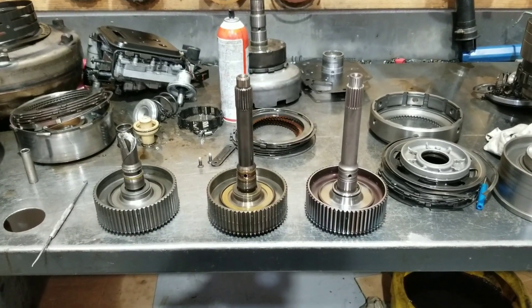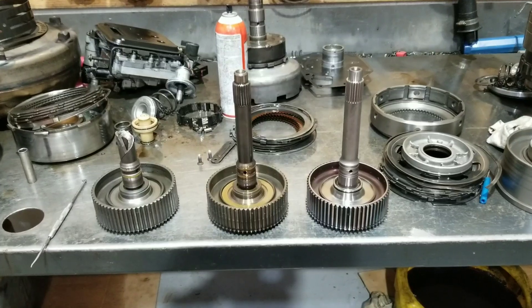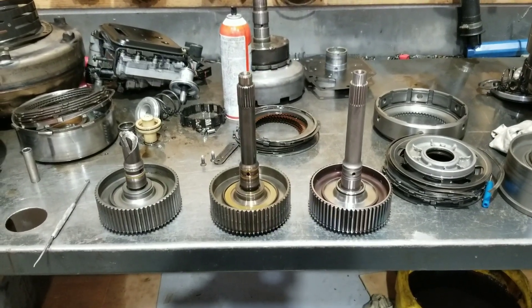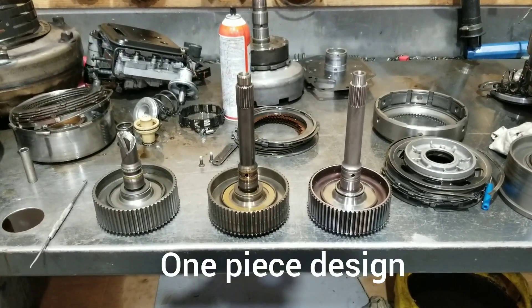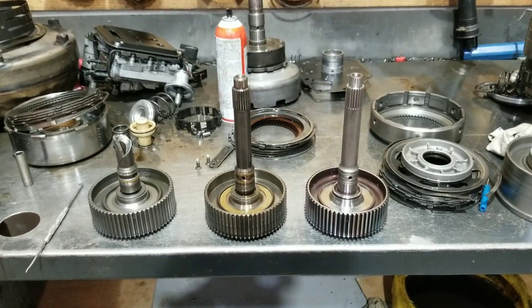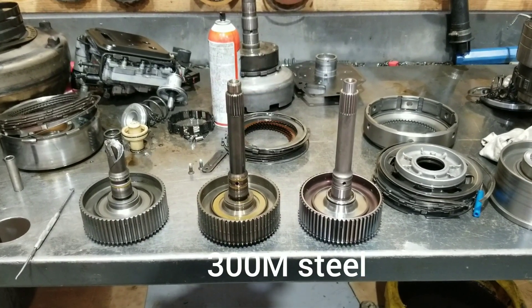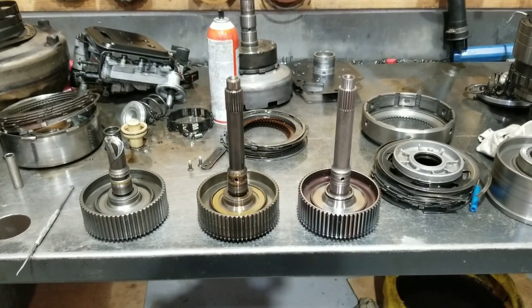The Sonnax shaft is a one-piece. Everything's made as one, so there's no chance of splines coming loose, wearing out, or the shaft coming loose - no chance of any of that. One big hunk of steel that they milled down and perfected. It's made out of 300M steel, which is some really good steel.